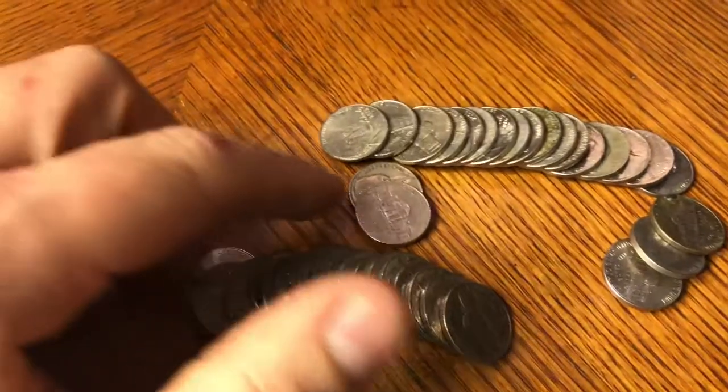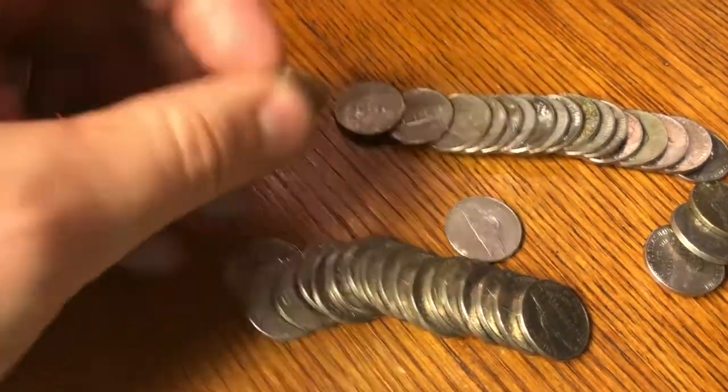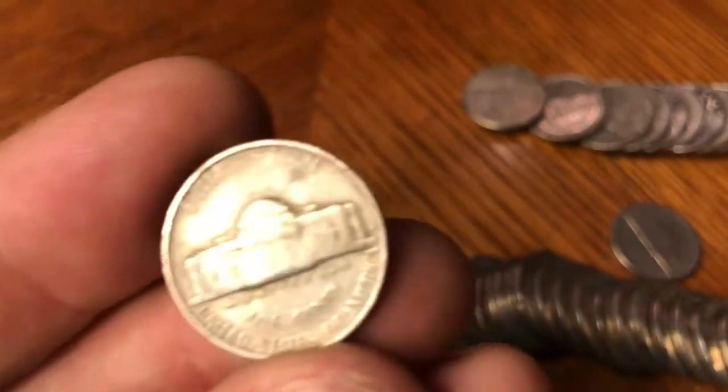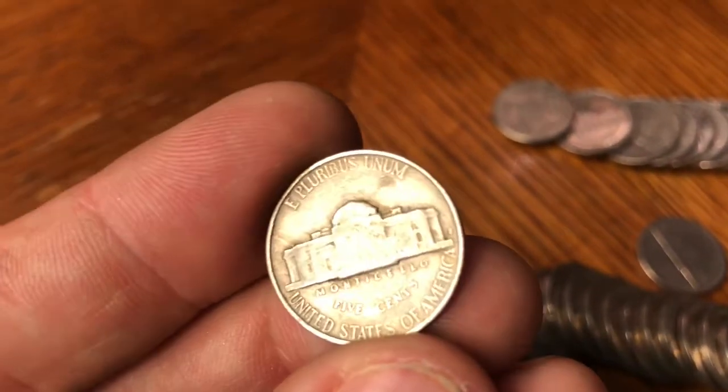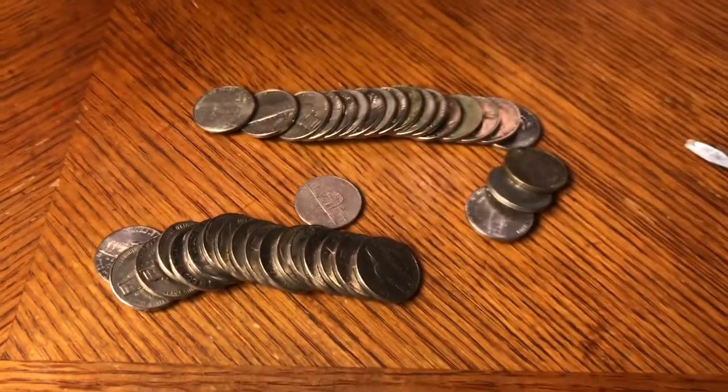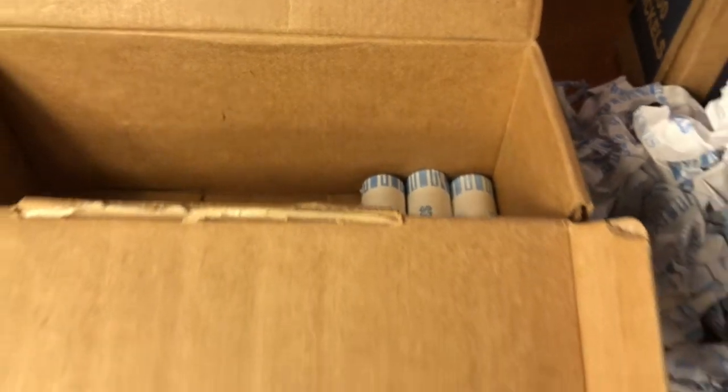Roll number 46, four rolls left in the box, and I see this spill out of the center of the roll — another 1941, but this one is an S mint. I will take it! Let's keep looking. Three rolls left in the box now.